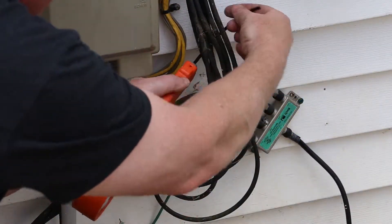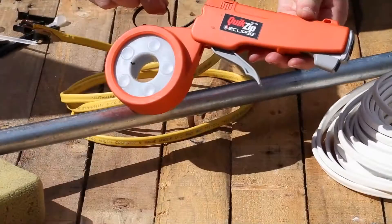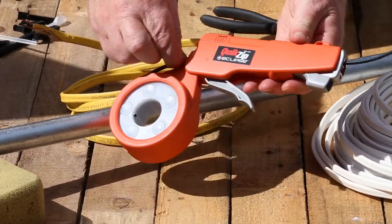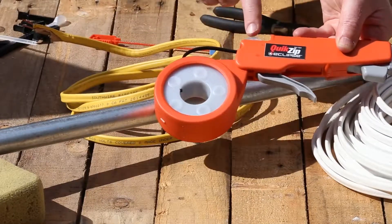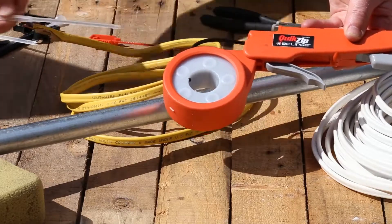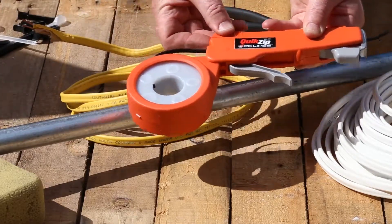It's simple. With the spool attached or removed for tight spaces, you feed the cable tie line through the ratchet body, making certain the cable's ribs are facing down. Then you simply slide the spline of ratcheting heads to fill the barrel, making certain the spline's curved guide is pointing up.